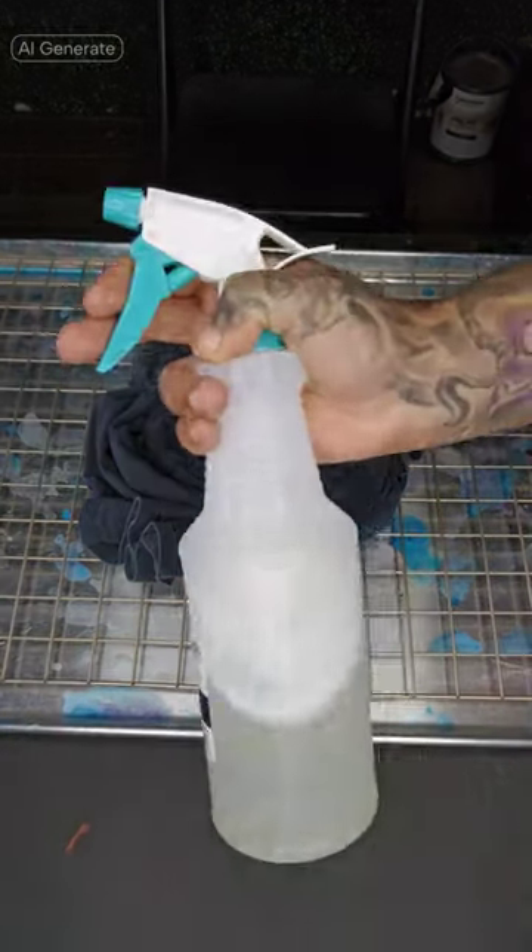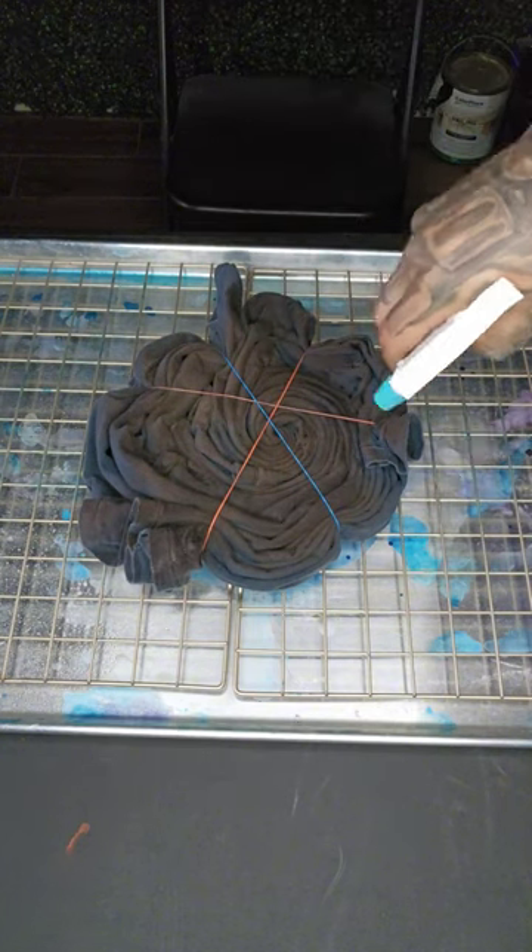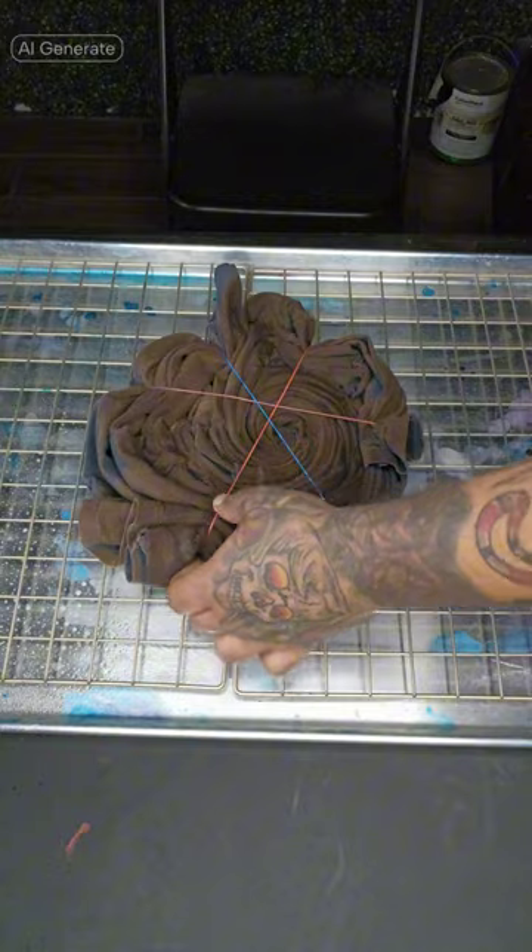Spray the shirt, making sure to cover the area generously. Flip it over and do the same to the other side.